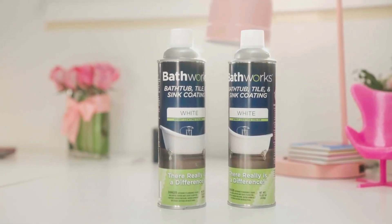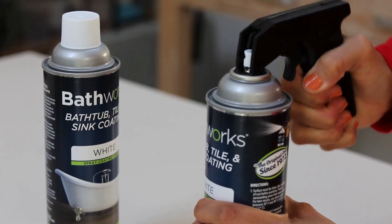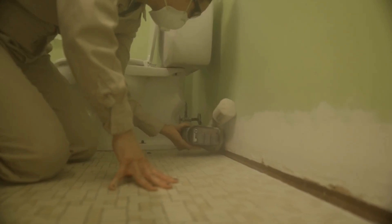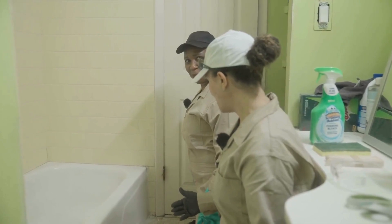This new kit features a spray nozzle and a smooth brushless finish, ready to tackle the biggest transformation in this bathroom — the outdated yellow tiles and that worn bathtub.